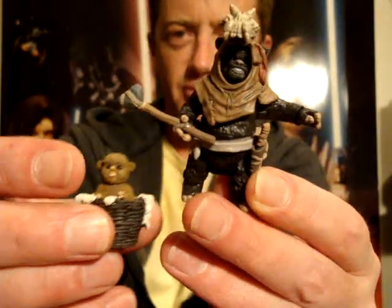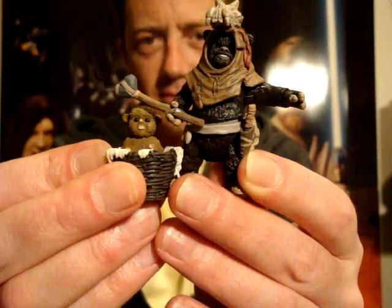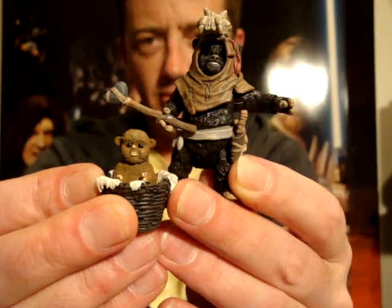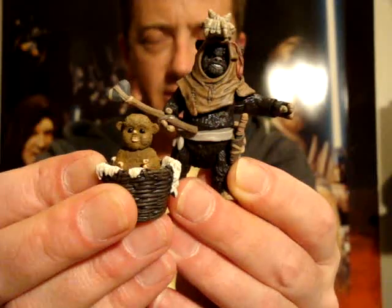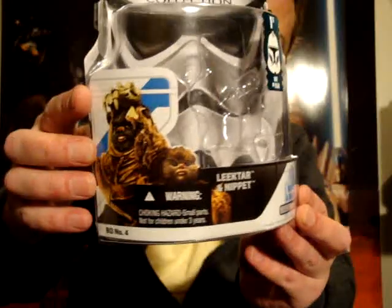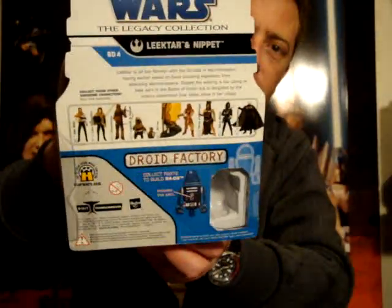I'm in a pretty generous mood so I'm going to give this one 8.5 out of 10, just because I like it and it's relatively well made. Definitely recommend it for anyone trying to get an Ewok tribe going and build an Ewok village scene. So that's it — there's the packaging once again. I'll be back to do at least a couple more reviews today, so until then, all the best to you and may the Force be with you.